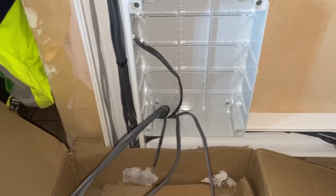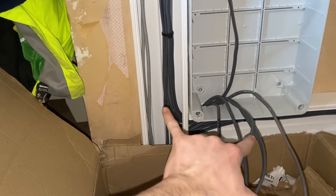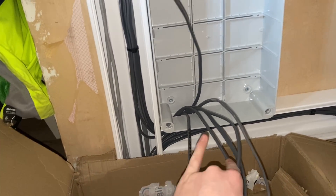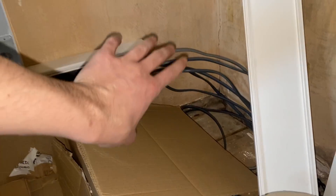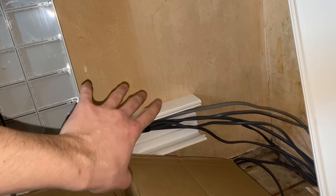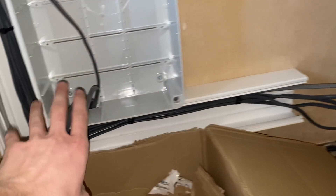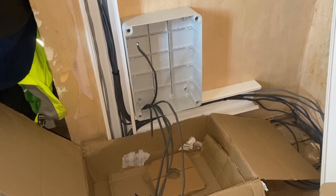These are all secured nicely, and if I drop down here you'll see I've put nice sweeping bends from the top and from the bottom - all banded in neatly. When the second receiver turns up tomorrow it'll be situated there, and I'll do the same again - cut a little hole and poke them through.